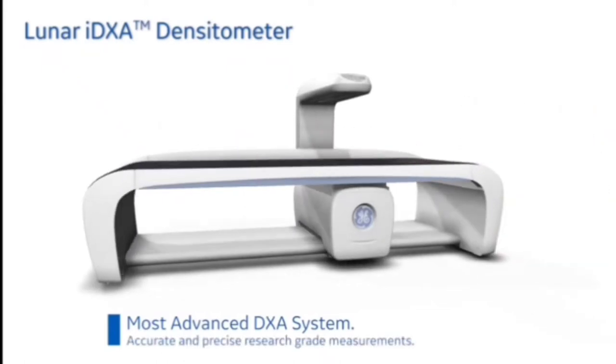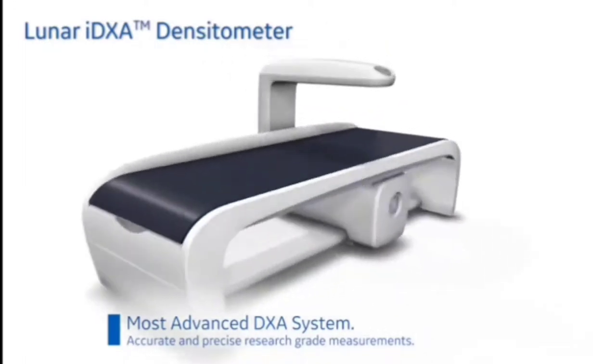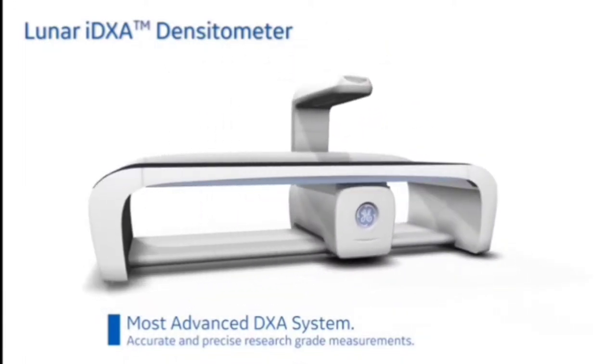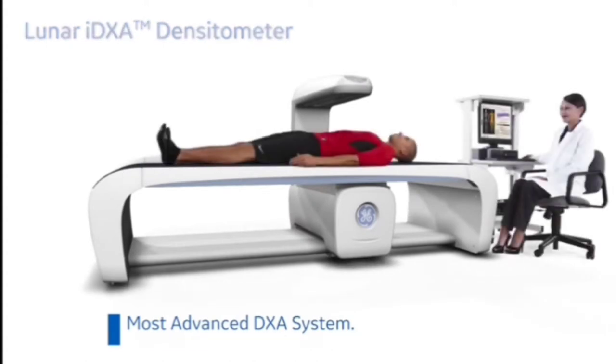One of the most advanced DEXA systems available. It provides accurate, research-grade measurement data and images that help you detect important changes in bone and body composition with high precision and exceptional clarity.